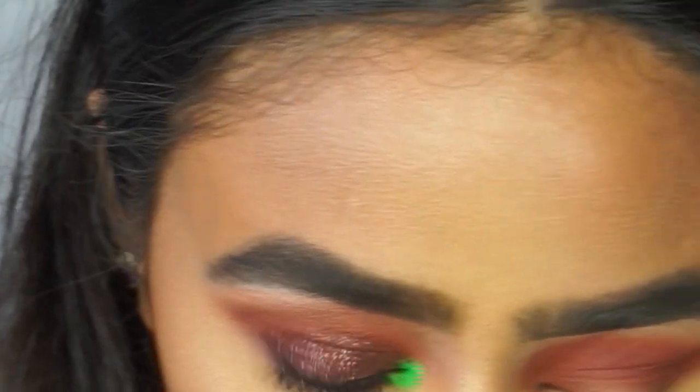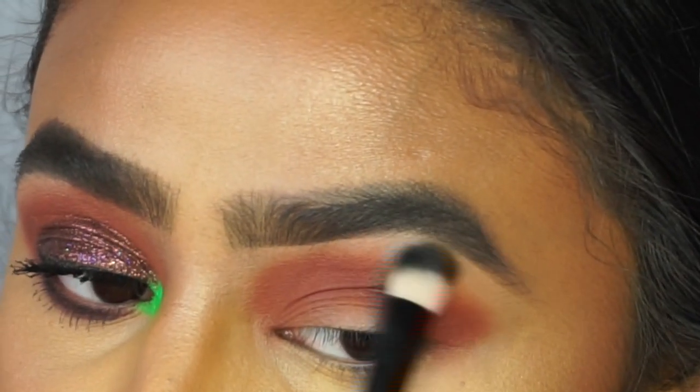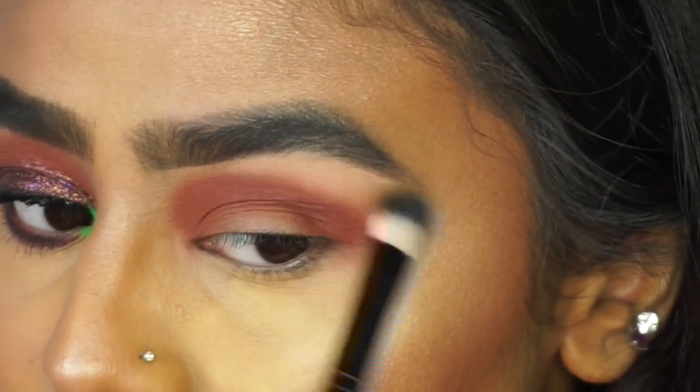There is a matte shade which is light enough for me to use so I'm going to go with Makeup Geek — I think it's Peach Smoothie — and apply this under the brow bone. What this will do is just clean everything up and make the brow look a bit more sharper.